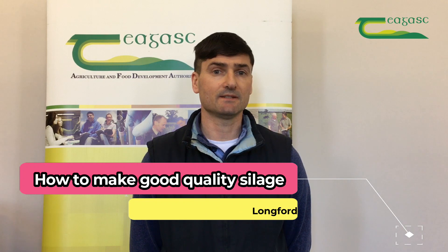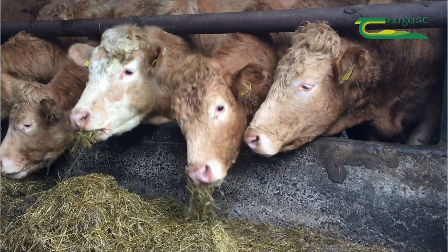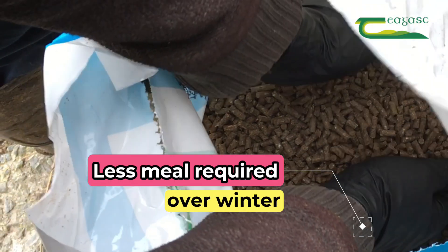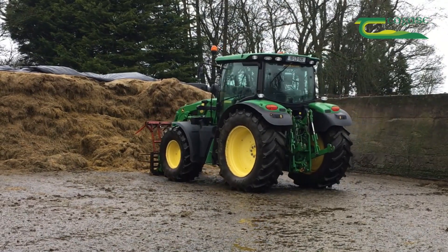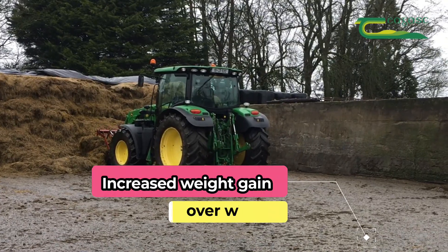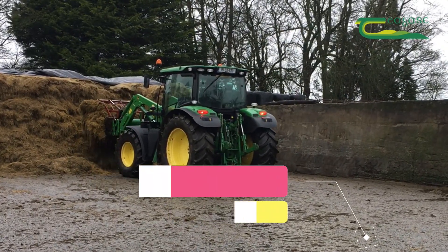The first question you need to ask is what are the benefits of having good quality silage on the farm? The first thing is that it reduces the amount of meal that cattle will eat while being housed during the winter months. The second thing is it will result in a weight gain of 0.6 kilos per head per day, which over a 150-day winter period equates to a weight gain of 90 kilos.